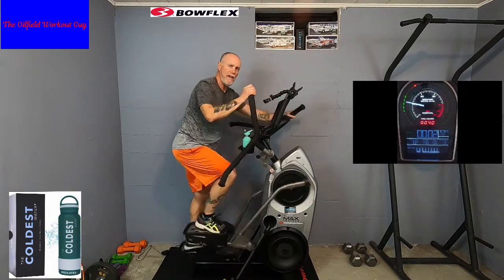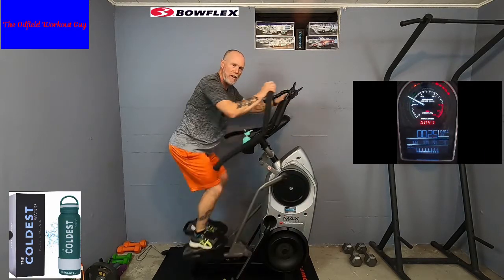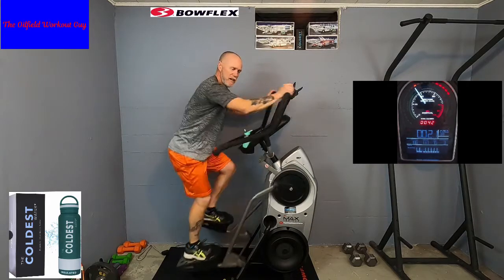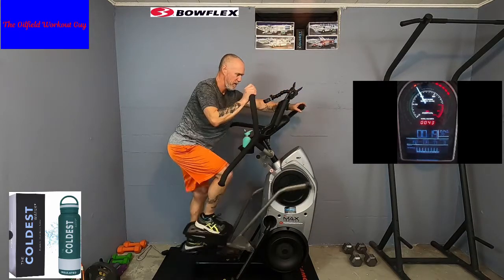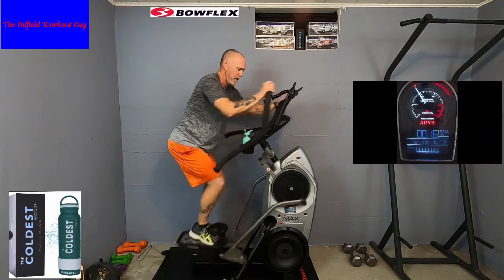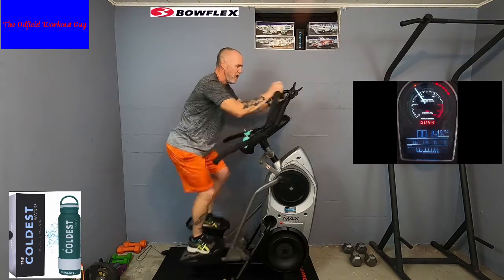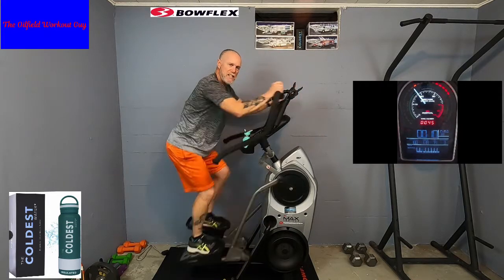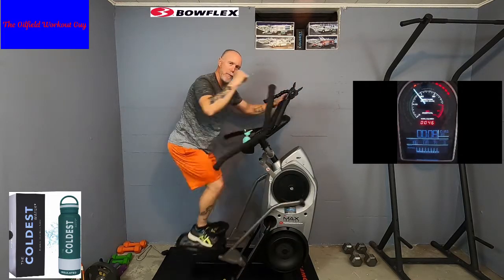Three, two, one — hands back up. 25 seconds to the sprint. Nice and relaxed. 15 seconds — there should be no pressure on your legs. Your arms should be assisting your legs. Full upper body workout.